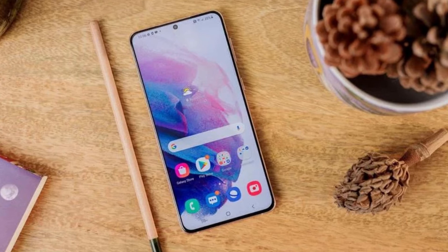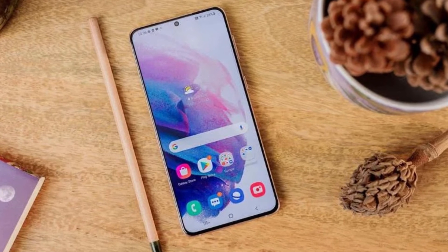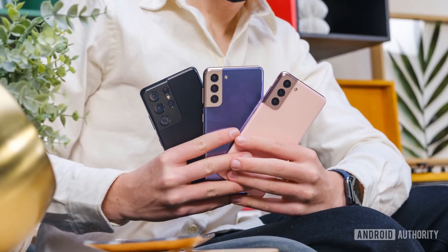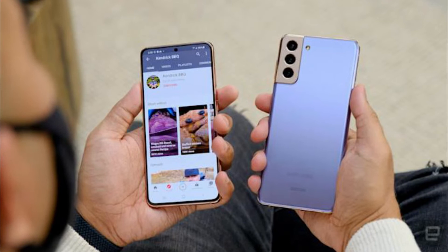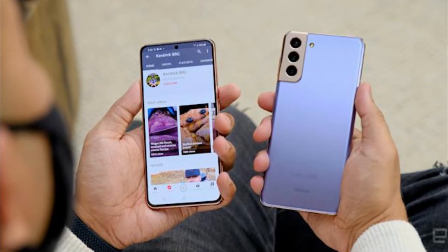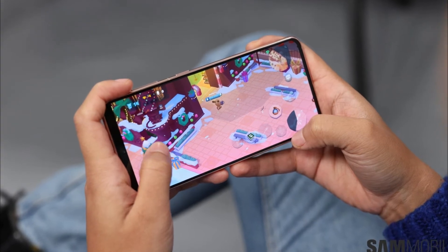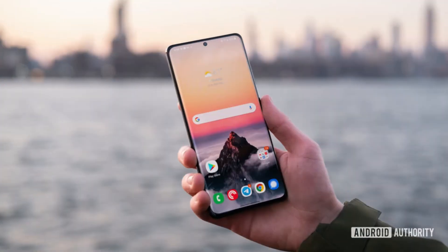The Galaxy S21 FE uses the same application processor, AP, as the Galaxy S21 series. The device is 7.9mm thick, which is the same as the Galaxy S21, and the battery will be a 4500 mAh, smaller than that of the Galaxy S21 Plus at 4800 mAh.